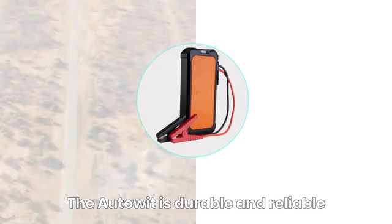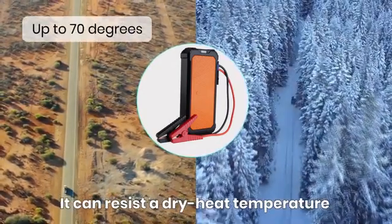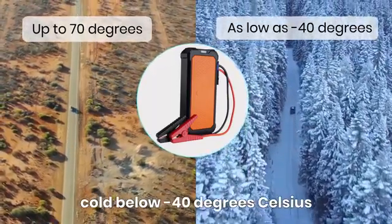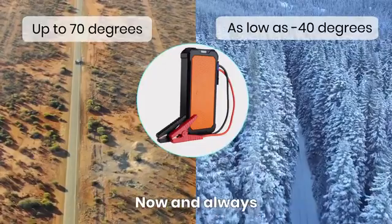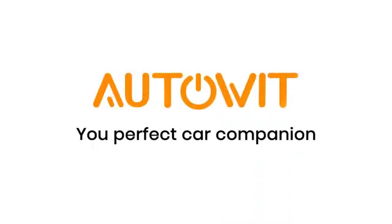Auto It is durable and reliable — it keeps the same starting current despite cold weather. It can resist a dry heat temperature of 70 degrees Celsius as well as extreme cold below negative 40 degrees Celsius. When an emergency happens, Auto It is the one to save the day — now and always. Auto It: your perfect car companion.